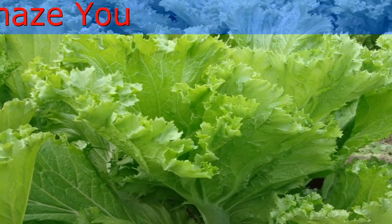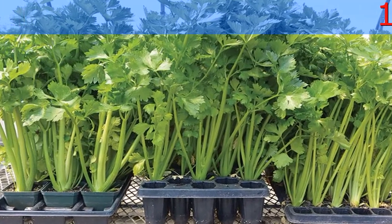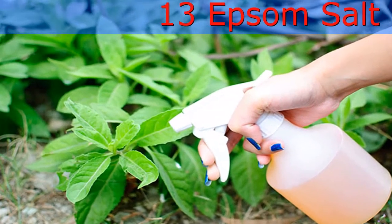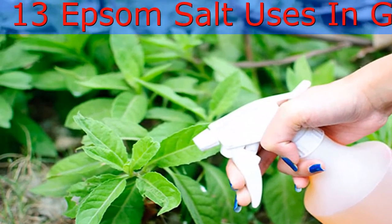Lawn Fertilizer: Magnesium contained in Epsom salt is beneficial to the lawn. Sprinkle 5 cups of Epsom salts per 100 square meters of lawn. Apply it with a spreader or spray it by diluting in water to get a lush green lawn.